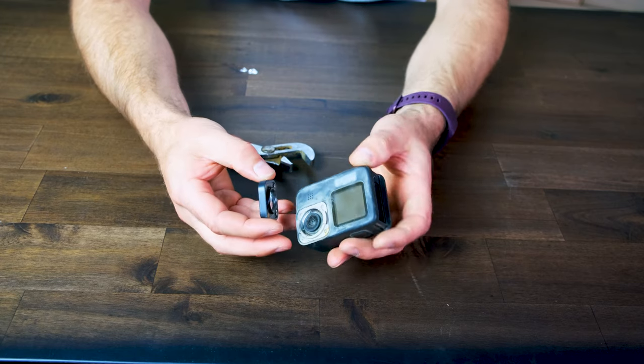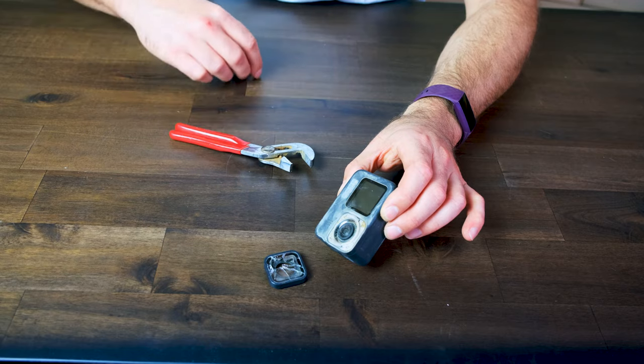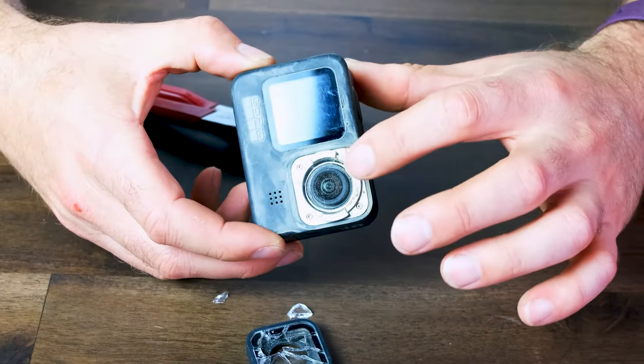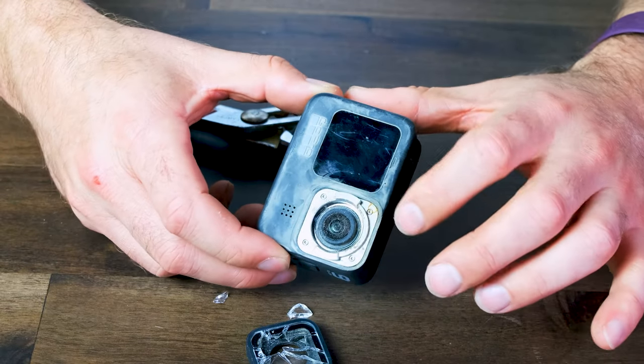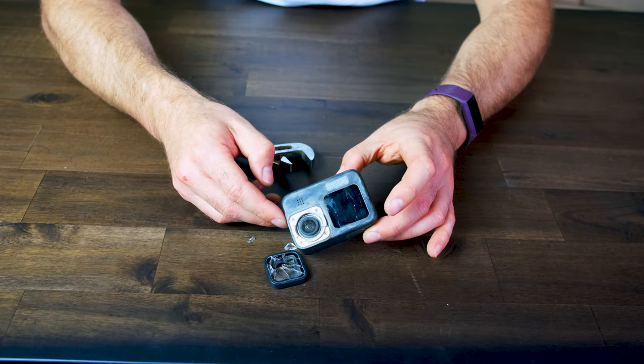Now unfortunately I rode this GoPro for a little bit more during the day after the lens broke. There's still glass falling out here on the desk. And you can see the actual inside lens is undamaged but a little bit dusty, so we're going to blow that off, clean this up just a little bit, and then show you how to get the new lens installed.